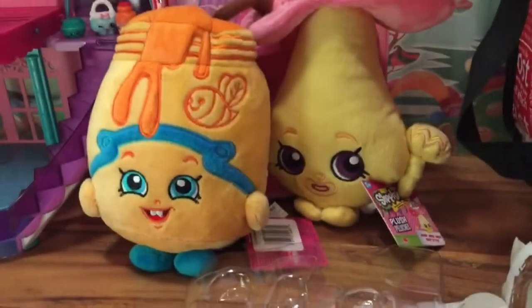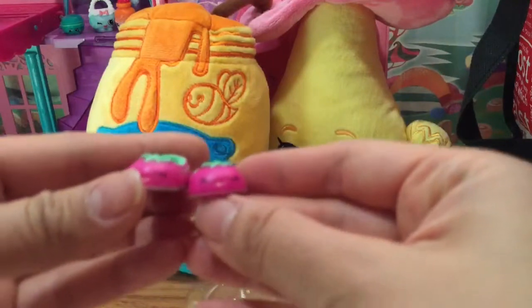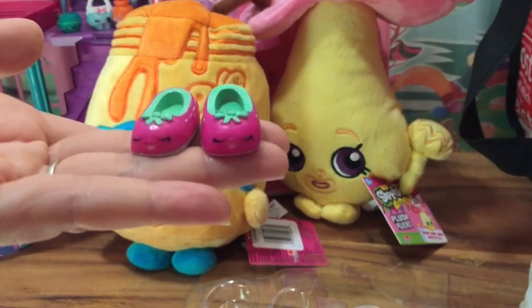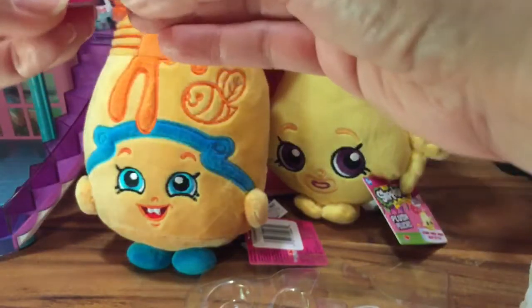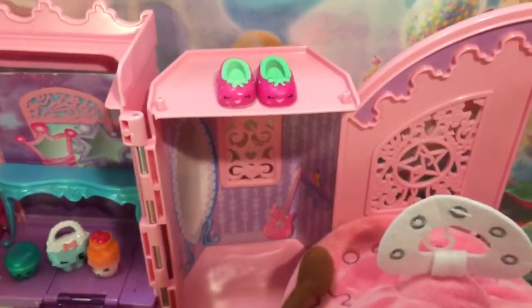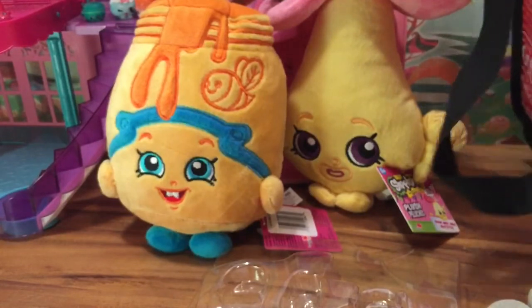Let's open up another one - oh, here are these two shoes! They're like the same Shopkin - two left feet. I don't remember what her name is but let's put these two shoes in my collection. They're both sleeping so don't bother them!